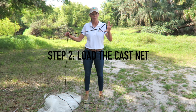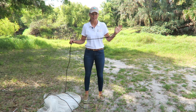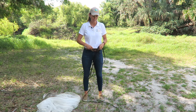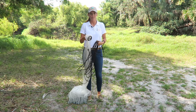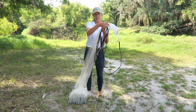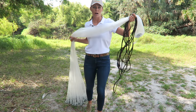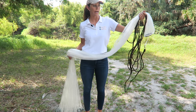We're going to start by taking the loop at the end of the hand line and placing it around your non-dominant hand. So I'm right-handed, so it goes on my left hand. From there we're going to coil the hand line making big loops. When we go to loop the net, you're going to grab under the horn in the same non-dominant hand, probably about a foot down from the horn. Depending on how large of a net you're throwing, we're going to loop this one just one time.